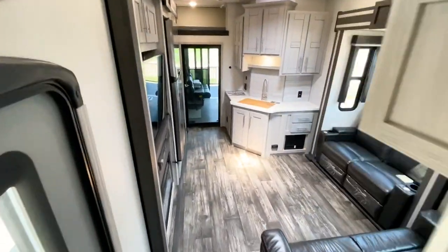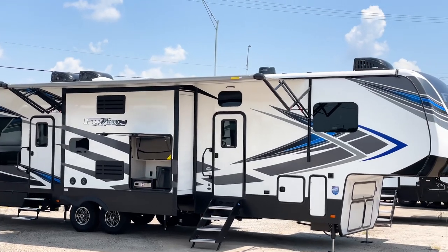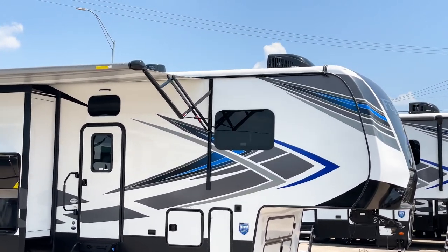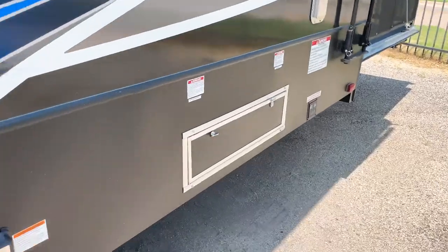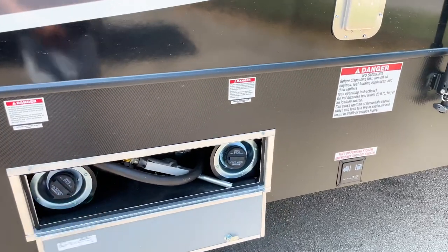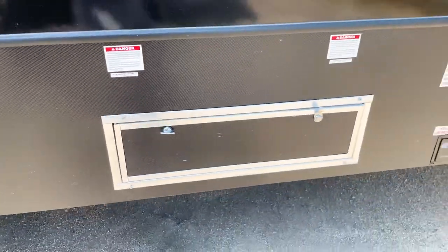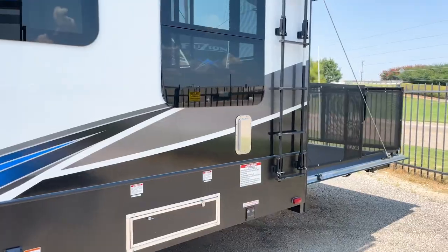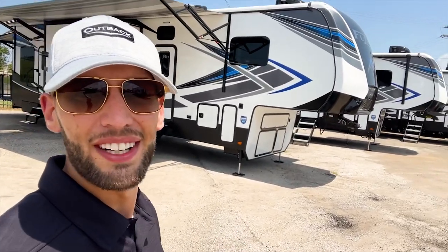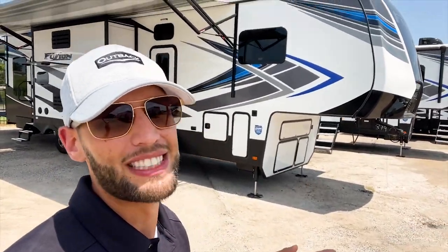Two things I want to wrap up with: the roof membrane is made by Alpha Flex and comes with an 18-year warranty on that TPO roof. And you have 60 gallons of fuel capacity — 30 gallons for the generator and 30 gallons for your toys via the onboard fuel pump — great for boondocking or being far from gas stations. If you come into Holiday World or give us a call, let them know you saw my videos. Hit like, subscribe, check out TikTok and Instagram, and I'll catch y'all out camping.